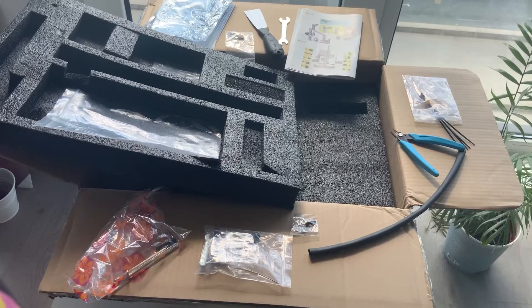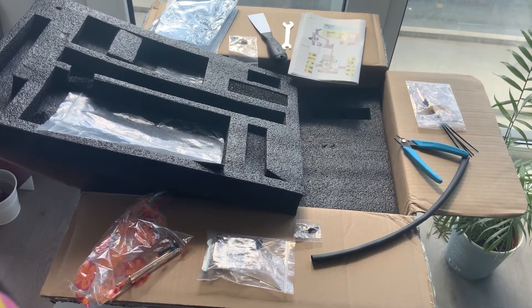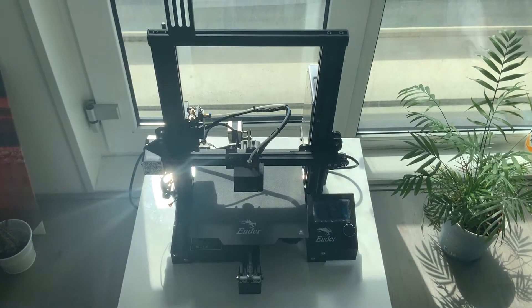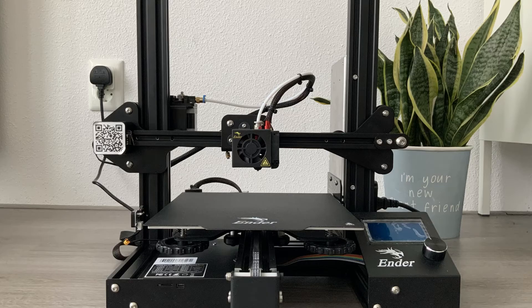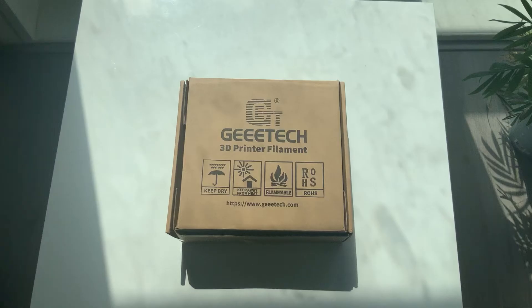After receiving the printer in the post, I had to assemble the separate components. I have not shown this step, but with the help of some online videos and the manual which came with the printer, I was successfully able to put the 3D printer together in 2–3 hours.